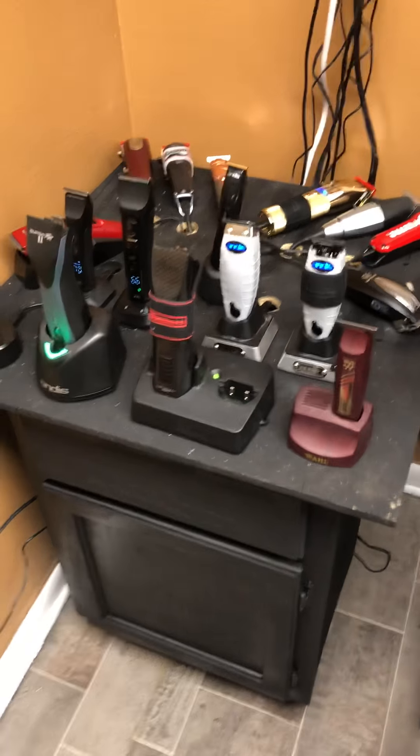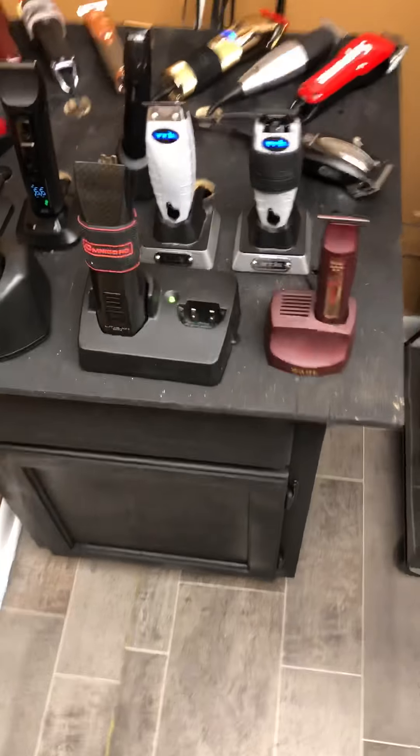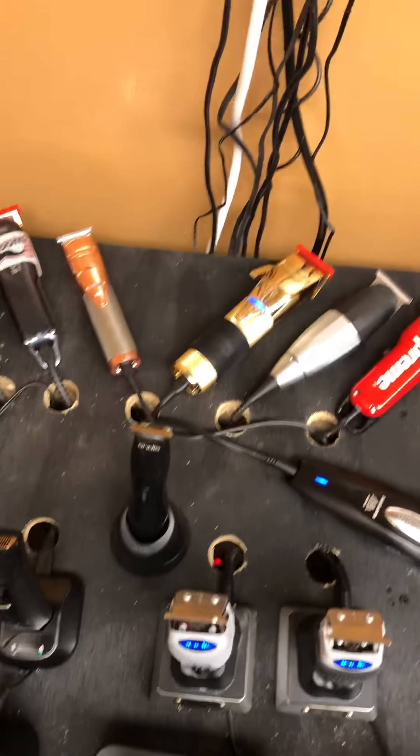Because every single one that's in here, with the exception of my .44 magnets - which I'll go ahead and make another spot for probably tomorrow - has a double in here. So I don't have a single cordless clipper that doesn't have a charging area.